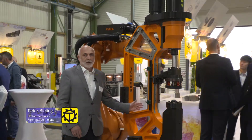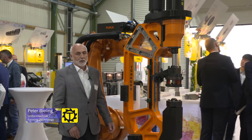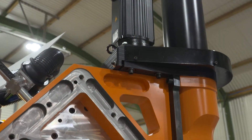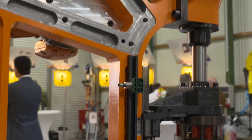This is our newly developed suspension strut punch clamp. It has been further developed from the stationary system. Thanks to the filigree design, it can be moved by a robot to give the customer much more flexibility. The clamp weighs only 370 kg.